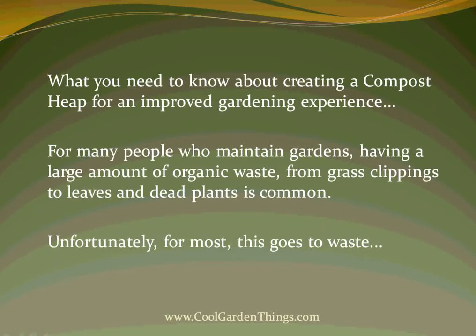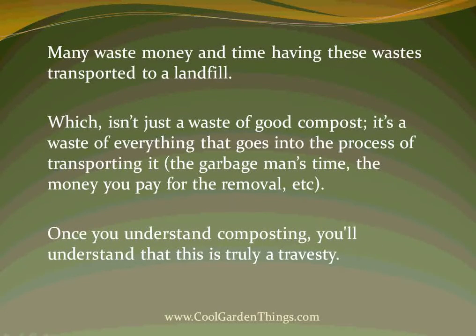For many people who maintain gardens, having a large amount of organic waste — from grass clippings to leaves and dead plants — is common. Unfortunately, for most, this goes to waste. Many people waste money and time having these wastes transported to a landfill, which isn't just a waste of good compost. It's a waste of everything that goes into the process of transporting it: the garbage man's time, the money you pay for the removal, etc. Once you understand composting, you'll understand that this is truly a travesty.